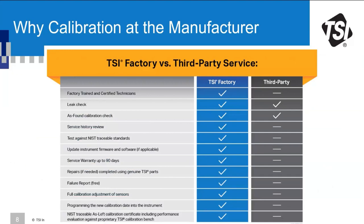This table lists all the advantages and benefits you get with TSI factory service compared to third-party services. Third-party services do a good job with leak checking and as-found calibration checks, but none of the other benefits apply. Most importantly, at the bottom of the table, you get a 'as-left' calibration — after cleaning, calibrating, and any repairs, when you receive your instrument back you can be sure it is in good working condition.